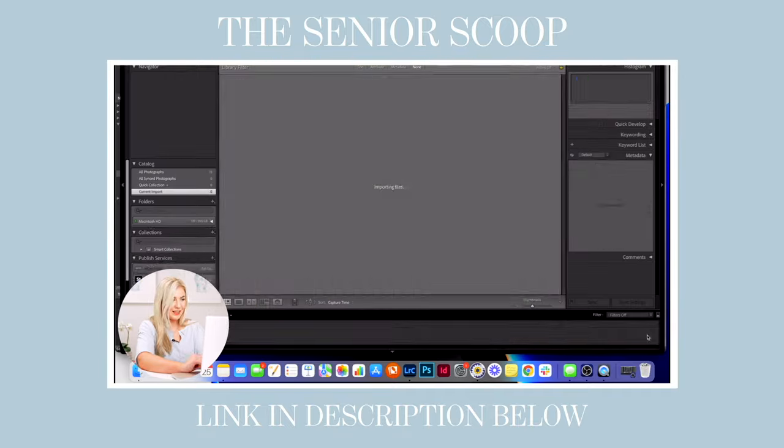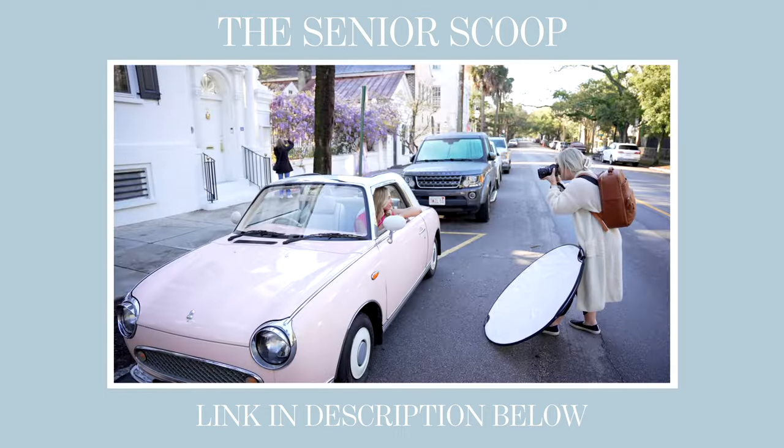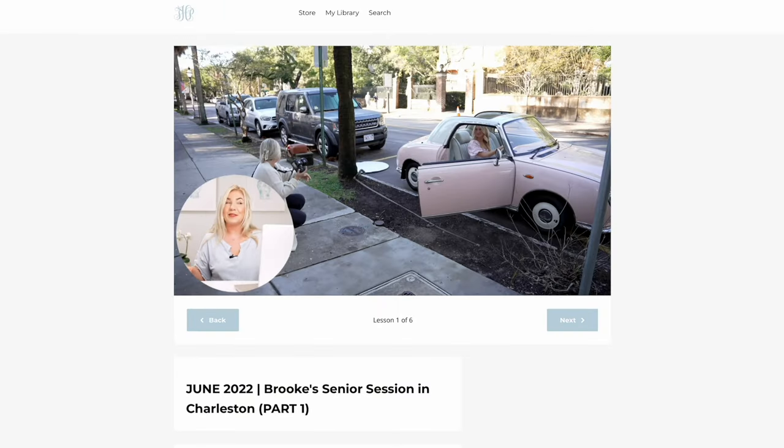You get to see it all in real time from the moment I meet up with my client all the way until the end of the session. You'll also get to see all of my straight out of camera images with the edits, my camera settings, and a mini editing tutorial. All of that is literally 100% free with no catch. Thousands of photographers have already tuned in and found it super helpful, and I think you will too.